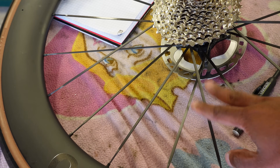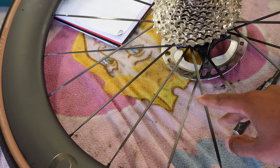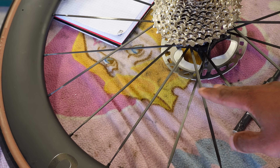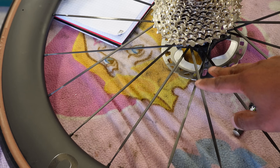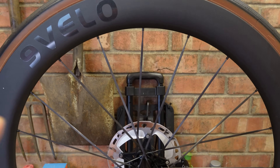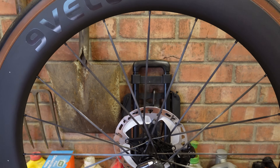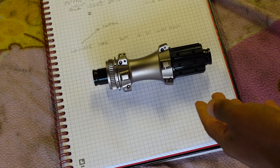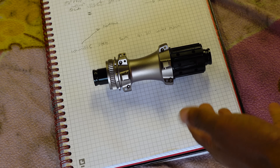A lot of wheels are radially laced on one side and cross-laced on the other. One side has to be cross-laced on a disc wheel or rear wheel. On this wheel they're cross-laced on both sides, so the wheel becomes stiffer. The front wheel is also cross-laced on both sides.